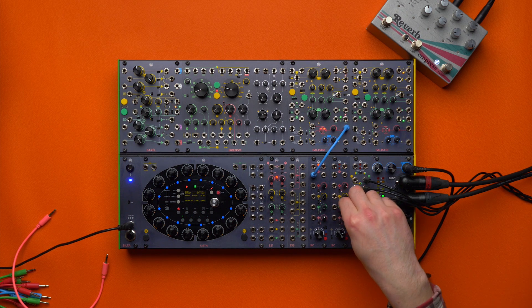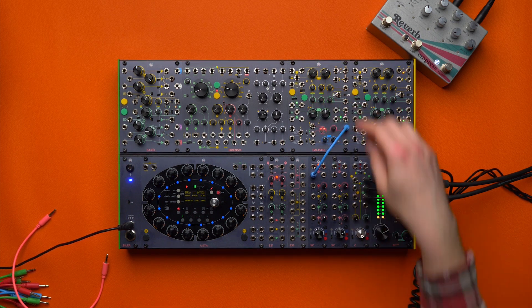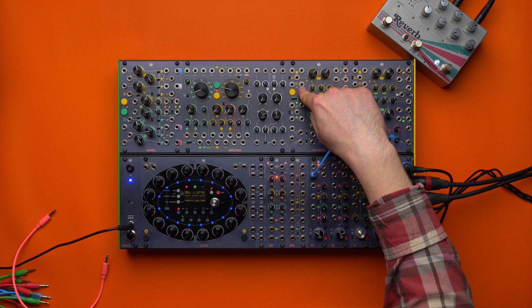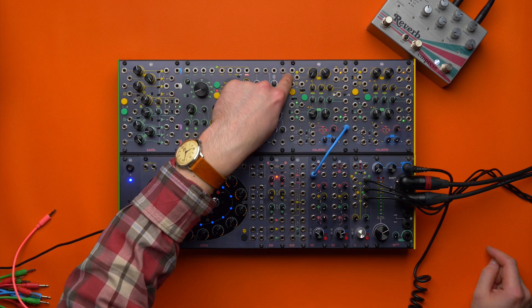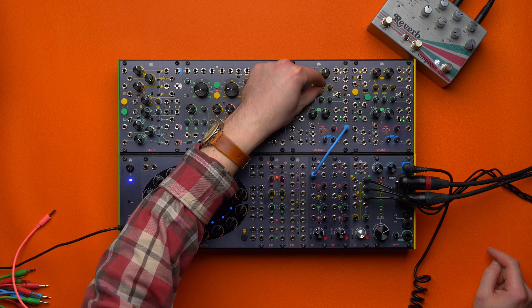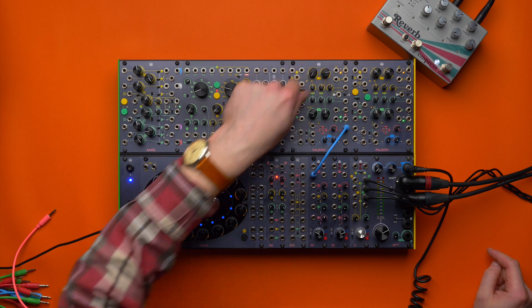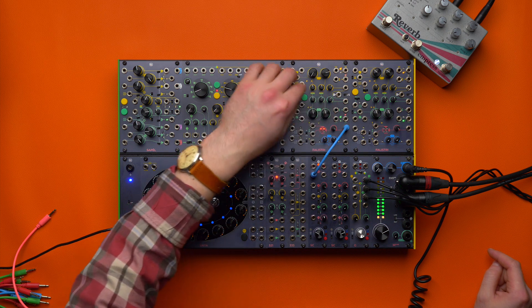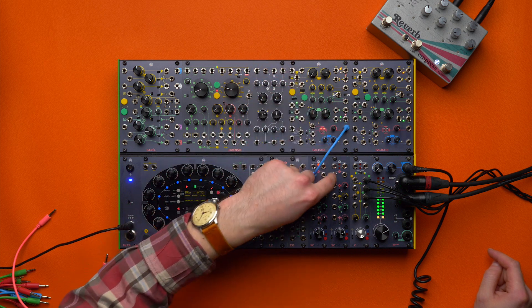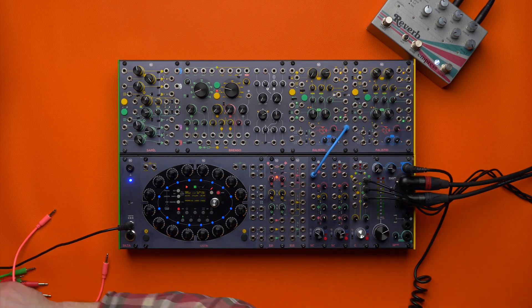We have the yellow envelope. We are going to set it to transient, time scale to long, and then we will play with the shape. It will control the amplitude of our green generator. Don't be afraid to saturate the CGM and don't be afraid to use a low tone.